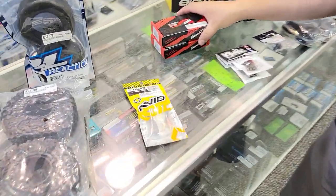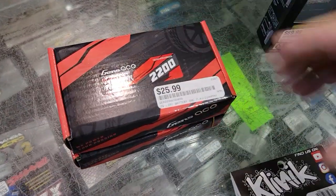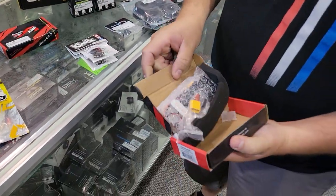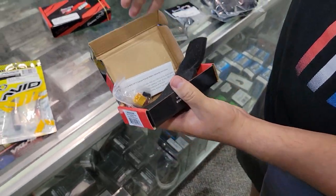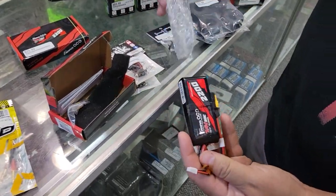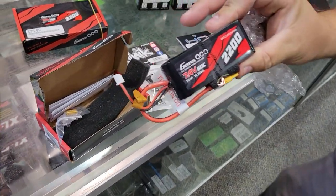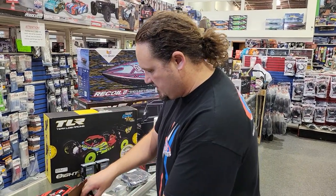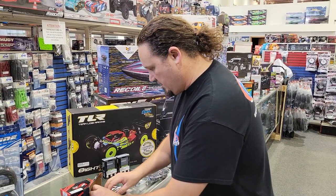We got in these new 2200 Gens Ace packs. I believe we got these in because they should fit into a Latrax-style car — any time you need that side battery. I'm pretty sure that's why we got these in, just another option for you guys.